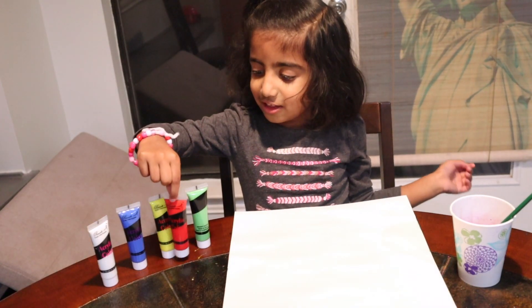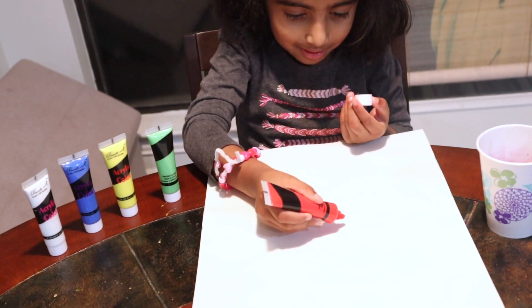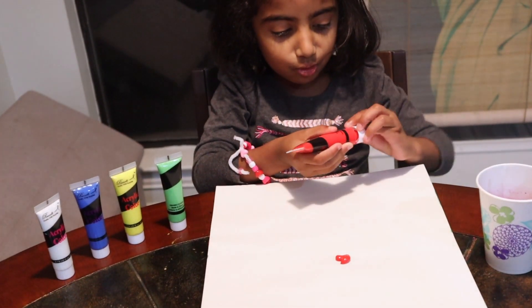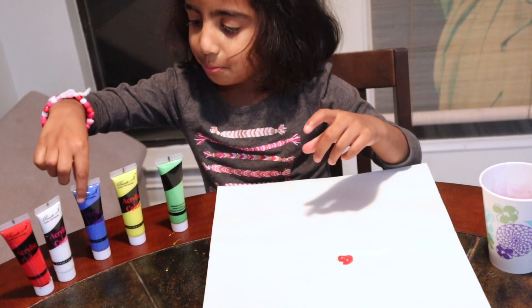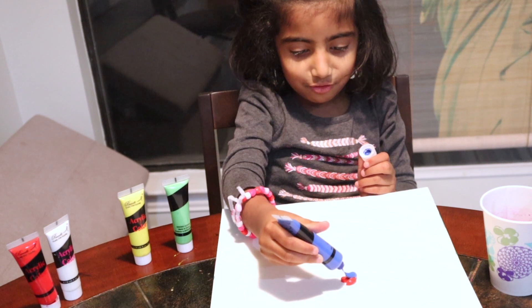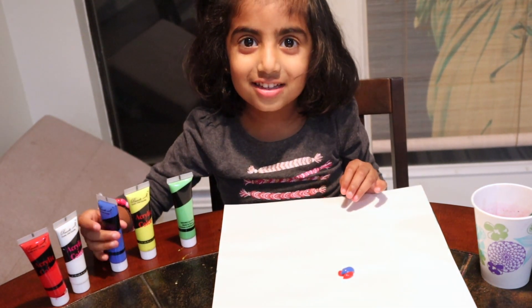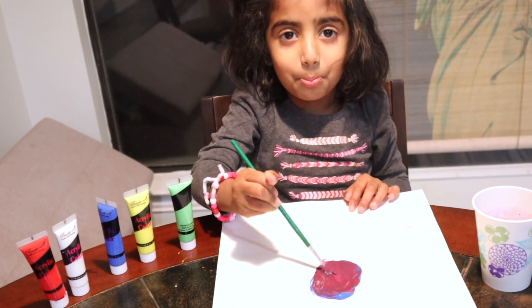It's purple guys! See? A little red, a little red. Let's put more. A little red, a little blue. Now we need blue. A little blue. Put it on top of red. Ready? What do we get? Let's see. It's purple guys!